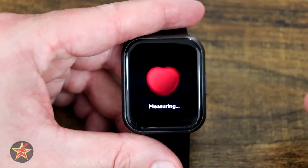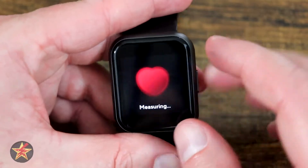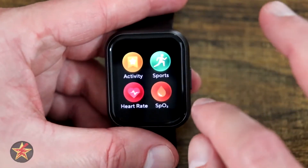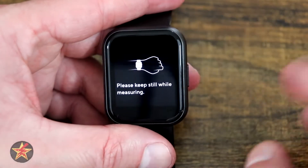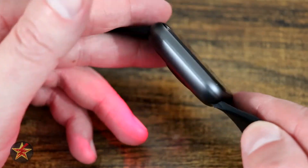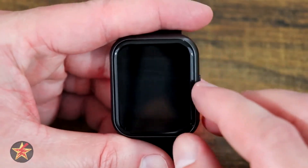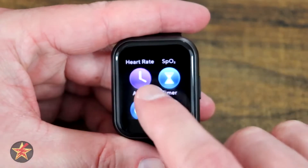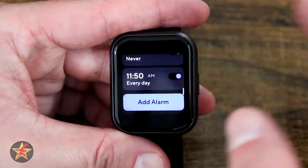Coming down, we have heart rate. If you are wearing this correctly, it will measure your heart rate — three, two, one — and give you a reading based on the lights on the back. Swiping to the left, you have blood oxygen level. Selecting this and waiting from a resting position, a red light will calculate your blood oxygen level.